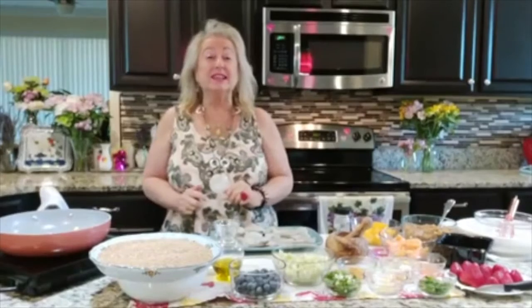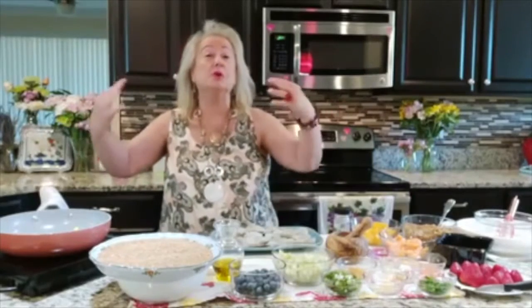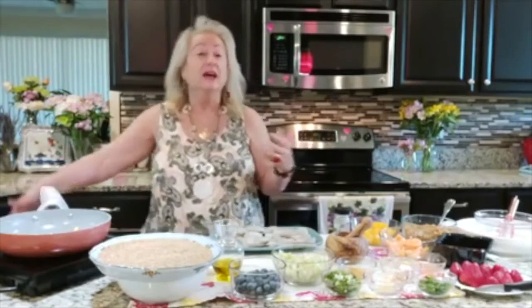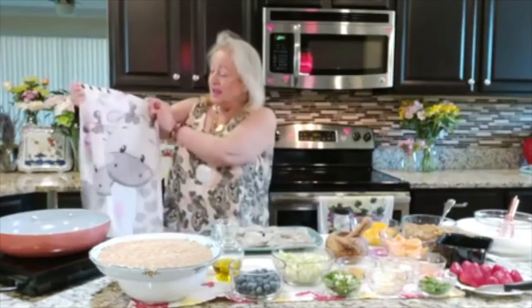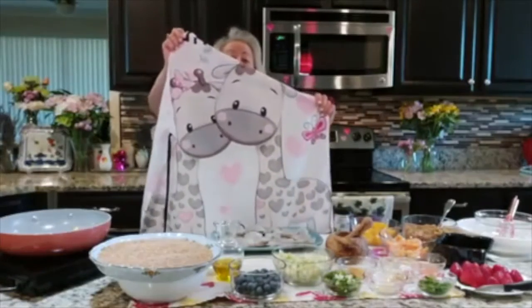My name is Elena Joseph and welcome to Mia Cucina. Boy, do I have an amazing deliciousness today. But the first thing we need to do is put on il faddale. Welcome to mia cucina — cucina in Italian means kitchen, il faddale in Italian means apron. And I have a beautiful apron today all about giraffes. I love giraffes and it's me and you.